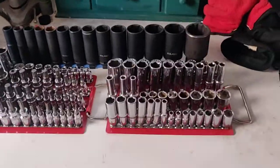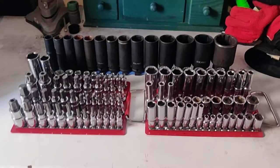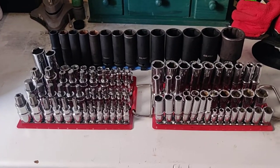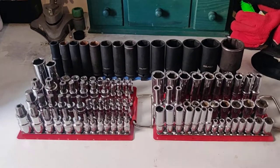You join me again in the land of the midnight 40 watt bulb, and today we'll talk to you about sockets.